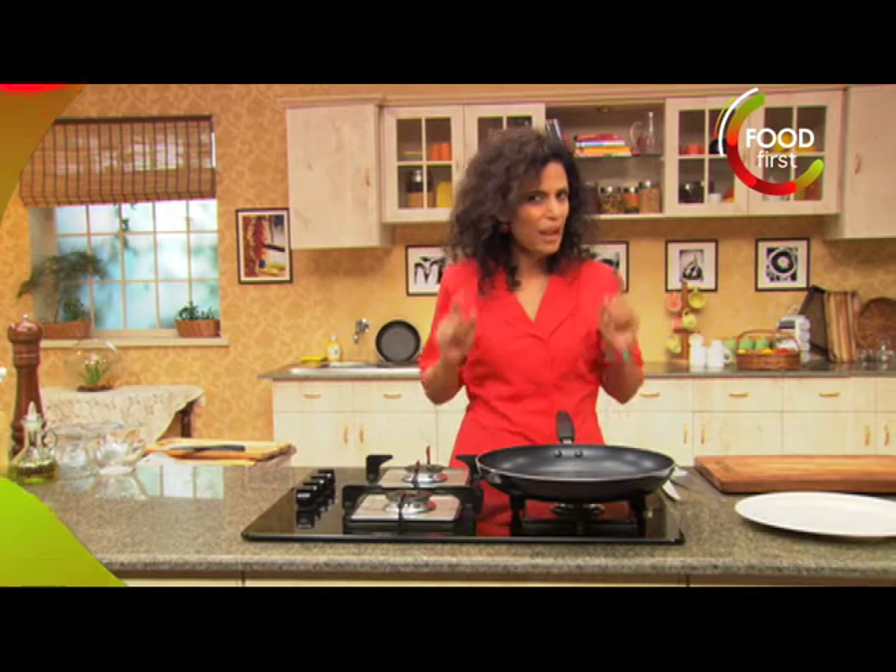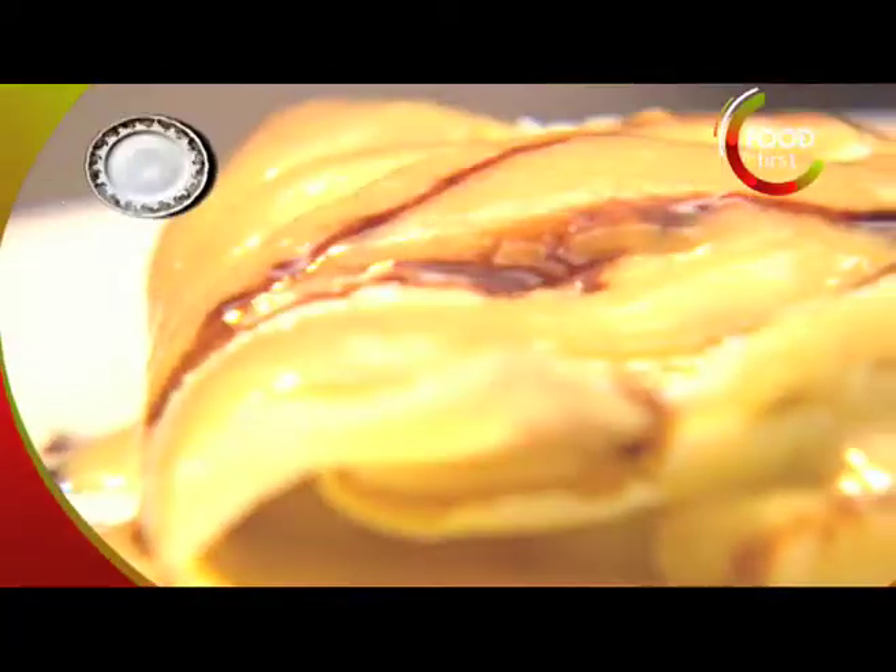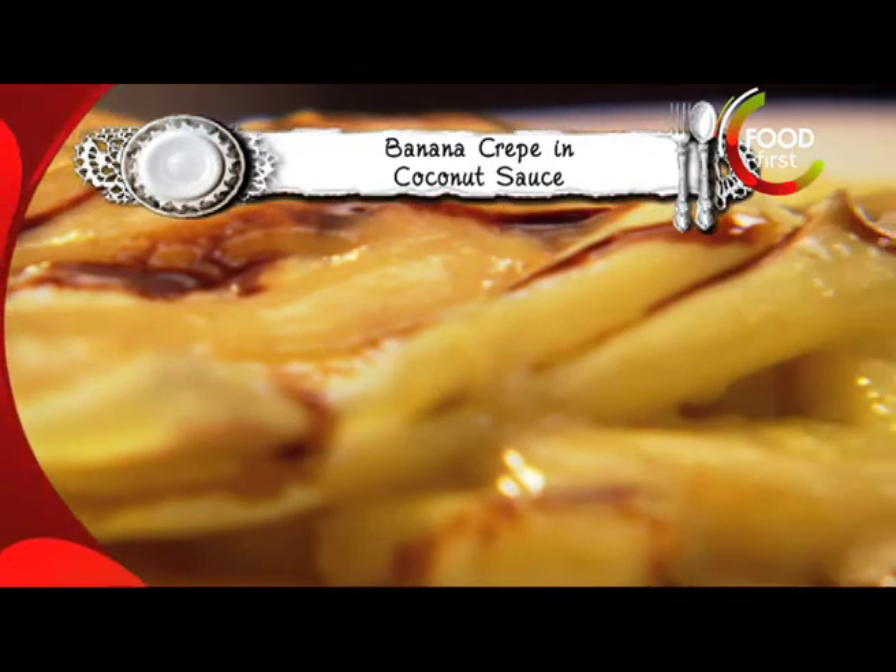Hi, I'm Sunita Rodricks, an apron up for Meals on the Run. Now I'm going to make the batter for my banana crepes.